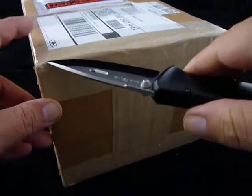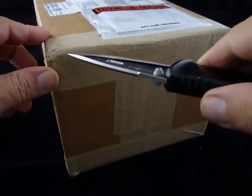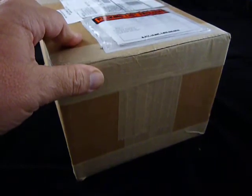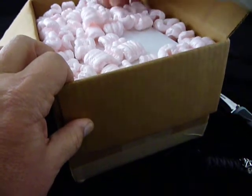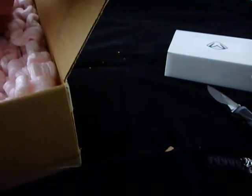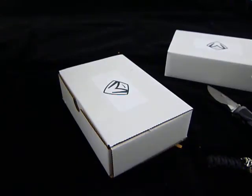Hey guys, got a box — had it for a little while, figured I'd do a little unboxing video. This one I've been waiting for a while, from Greg Medford. I actually had to wait a while because I had two on order and Greg just waited till they were both done so I could get it all at once, which was cool. I'm patient, I can wait. Greg always packs everything up well — gotta love the pink styrofoam peanuts, they go everywhere.